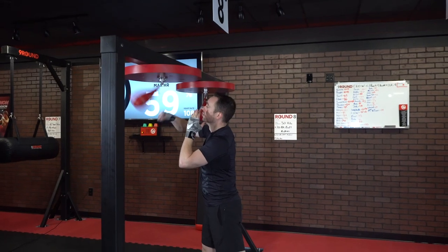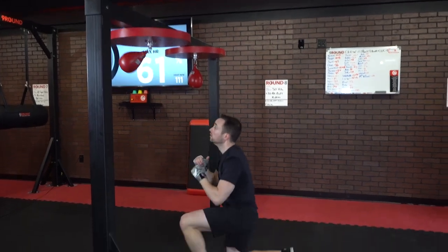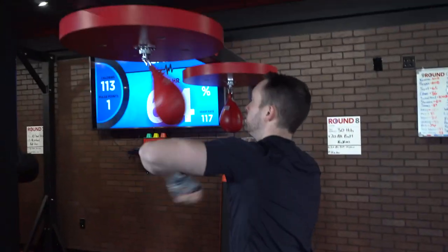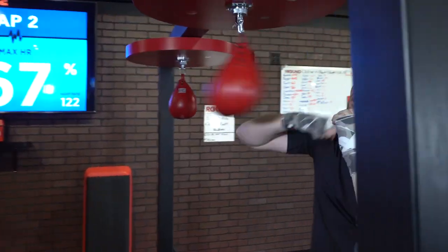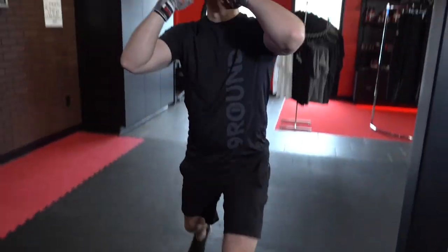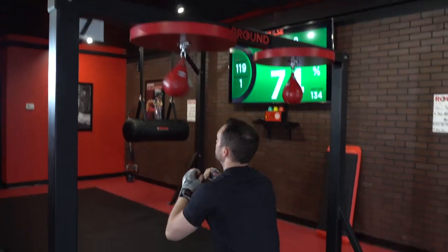It's gonna be five hits with one hand and then one surrender — that's one total rep. You're gonna keep that going for the whole three-minute round. Make sure while you're doing the surrender that you're switching which leg begins each time. That'll help you switch over to the other hand, so it's really easy to switch from side to side while you're doing the five hits and one surrender.